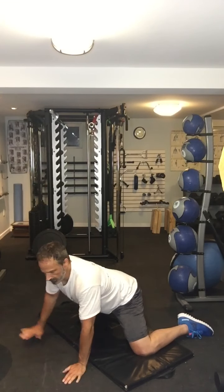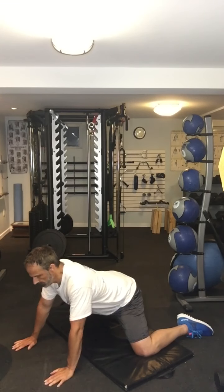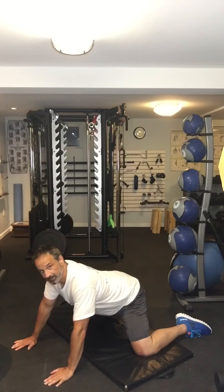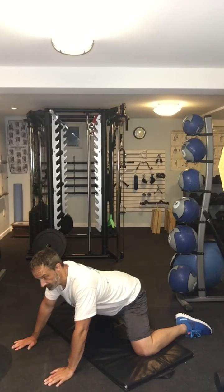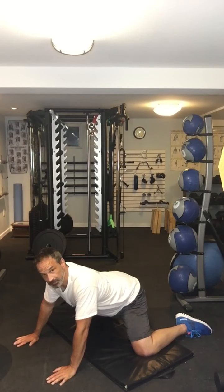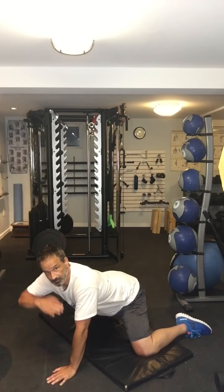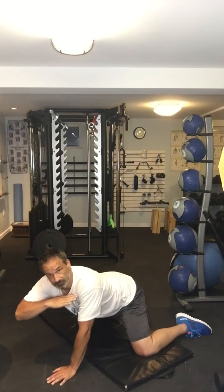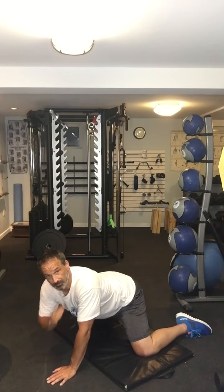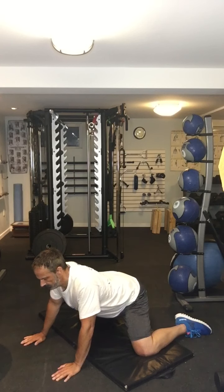I'm spreading my legs out as far as I can, and what I'm going to do is sit back. I'm just sitting backwards, and as I sit backwards I feel my adductor muscles in here start to stretch. I'm going to arch my back and try to angle my butt up. So as I do that and sit back, I can really feel the adductors start to stretch.